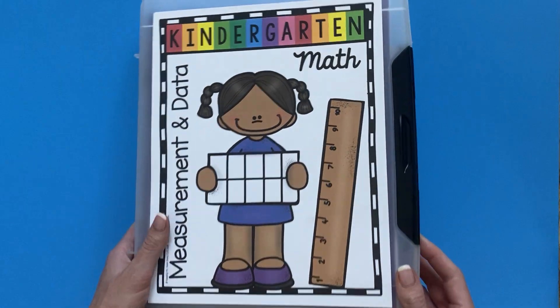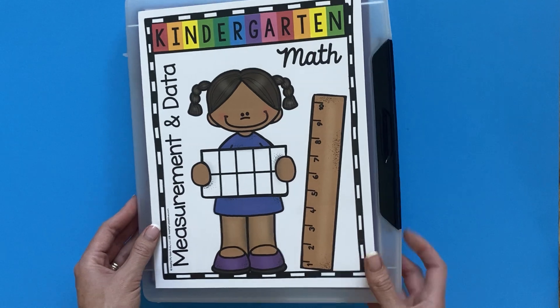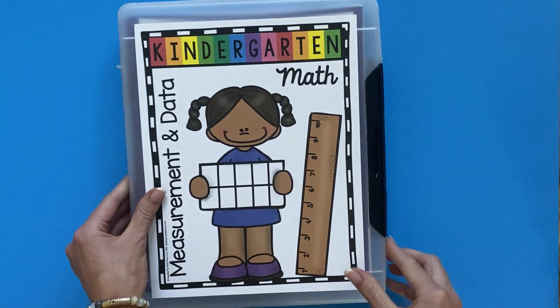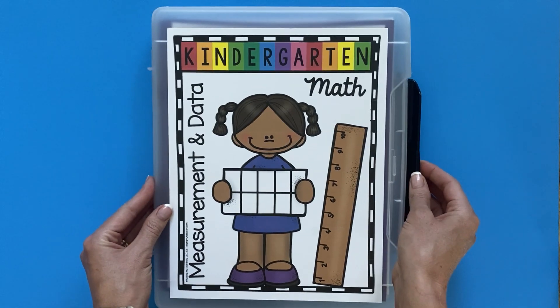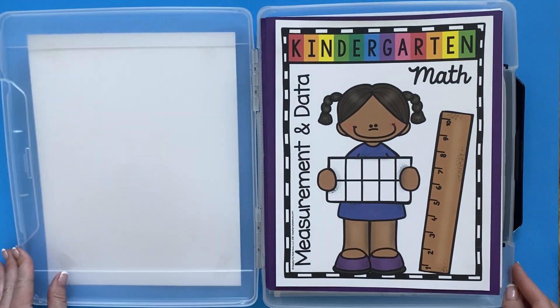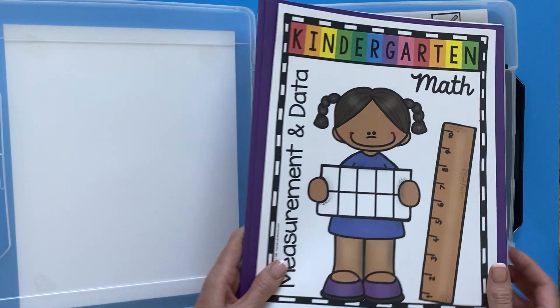Today I'm going to tell you about these plastic pins that I keep a lot of my instructional units in. As you can see, it's plastic and it has this clasp right here. I absolutely love these because I can keep all of my papers, my black line masters, my centers, anything with little pieces in it and they're not going to fall out.